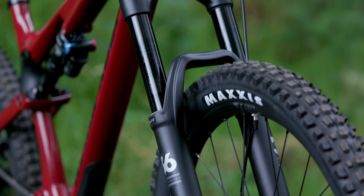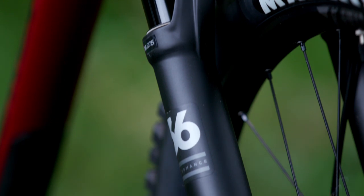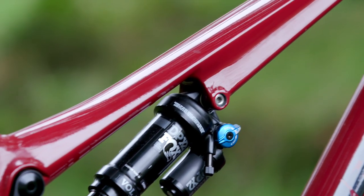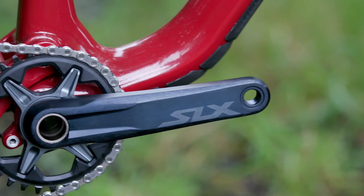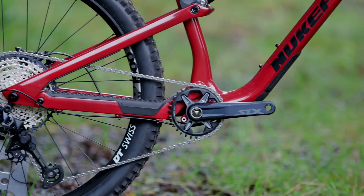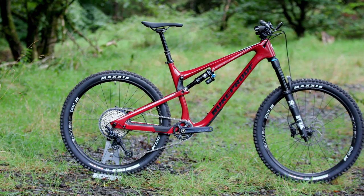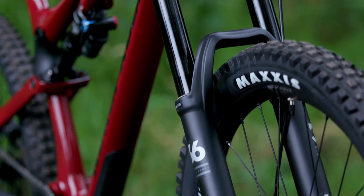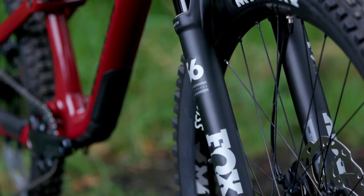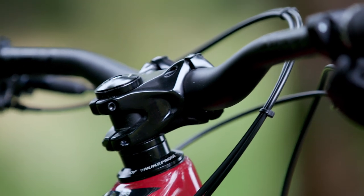Up front there's a Fox 36 Float fork with 150mm of travel, paired with a Fox Float DPX2 rear shock with 140mm of travel. There's a Shimano SLX 1x drivetrain, Brand-X Sender dropper seatpost, DT Swiss wheelset, Maxxis Assegai front tyre and Maxxis Minion at the rear. There's tyre clearance for up to 2.6-inch tyres on all the 275 bikes. Finishing kit is provided by Nukeproof to round off the package.